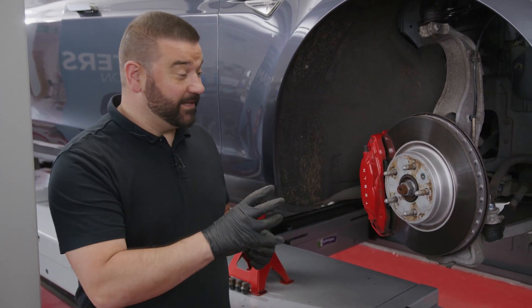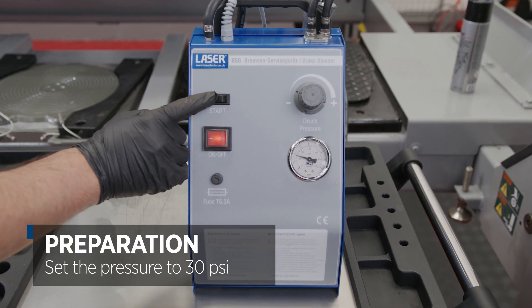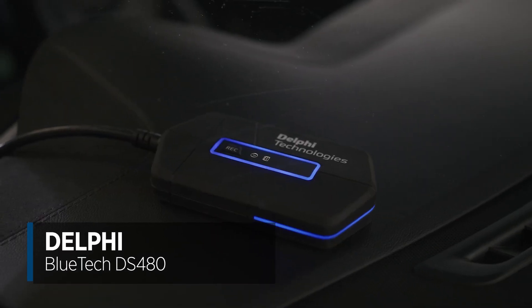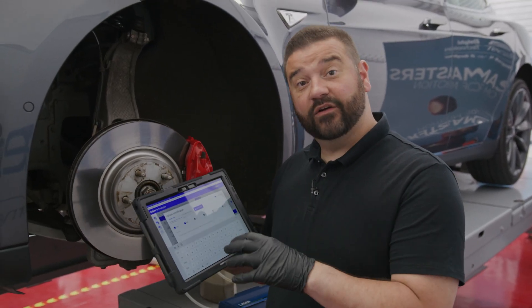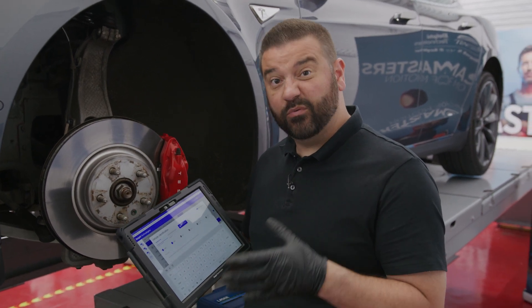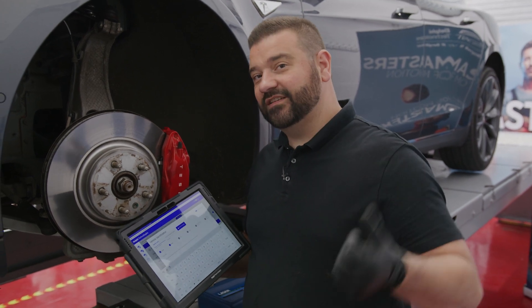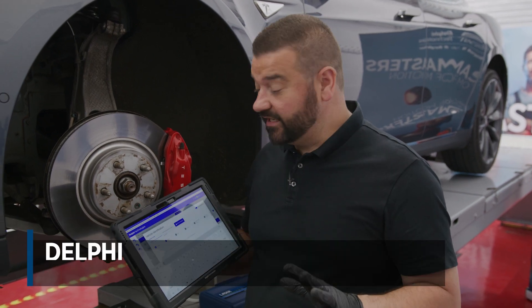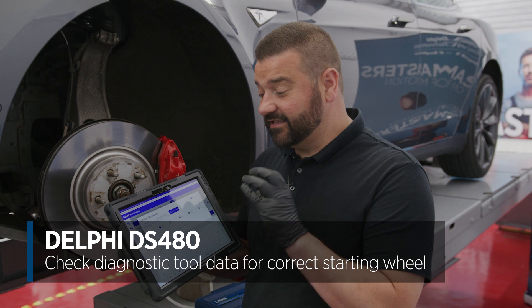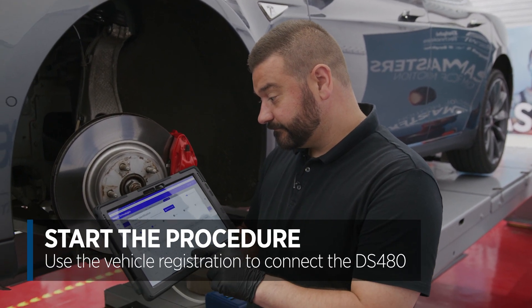We're now ready to begin bleeding. We're going to get the pressure up to 30 psi in the brake bleeding tool and get the diagnostic tool plugged in so we can activate the brake bleed procedure. We've got the pressure bleeder at 30 psi and we're ready to connect to the vehicle with the diagnostic tool, which will take us through the process and tell us which wheel to start with. We can go ahead and connect and type in the registration number.